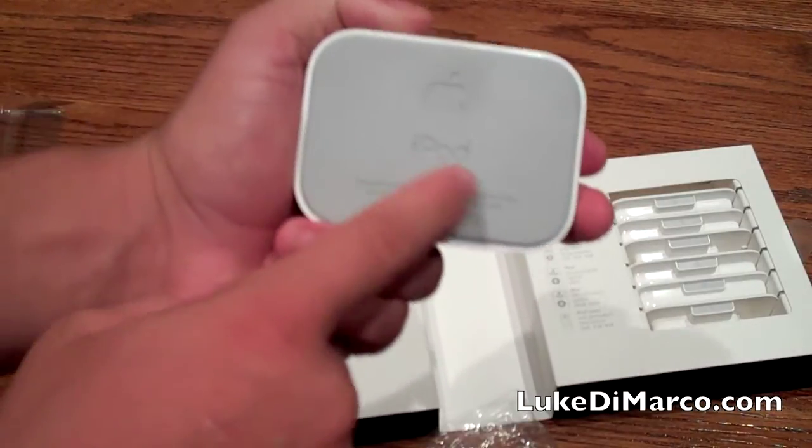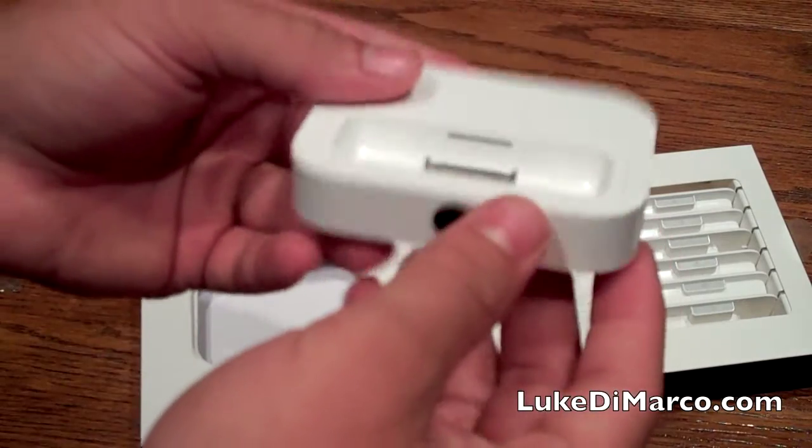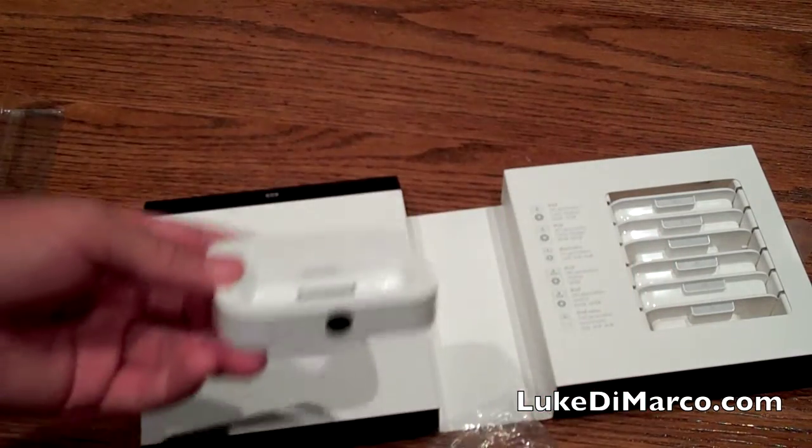On the bottom it just says iPod with the Apple symbol, designed by Apple in California. And that's pretty much all you get.